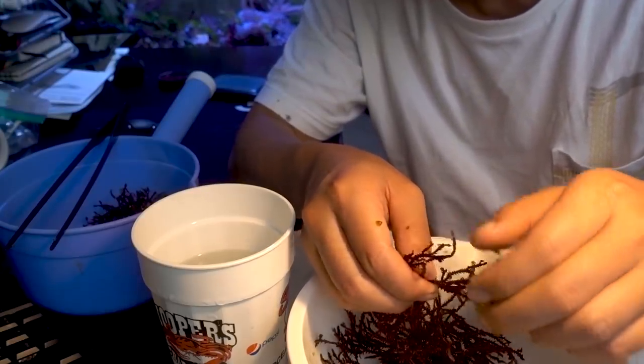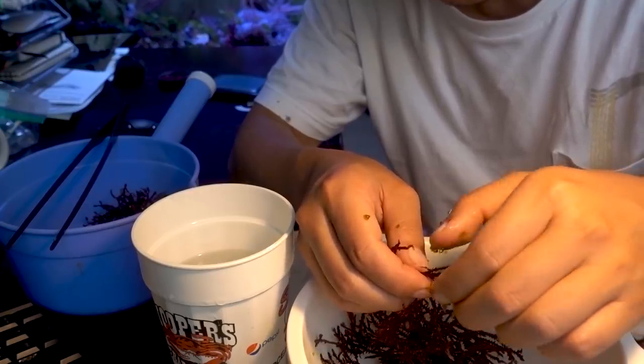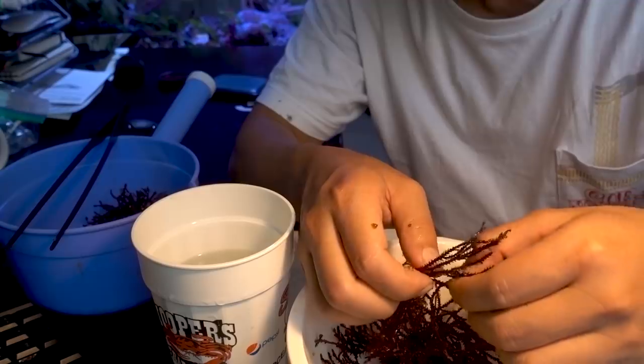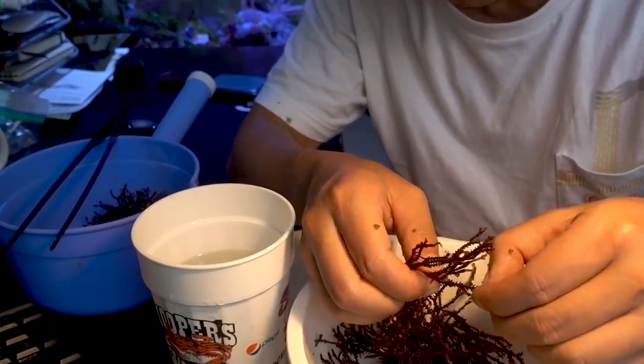I can see why it's harboring so much bubble algae, because there are little notches. It's almost like those algae reactors — they have those little plastic notches. I guess it's really easy for macroalgae, in this case bubble algae, to take hold of and grow from.